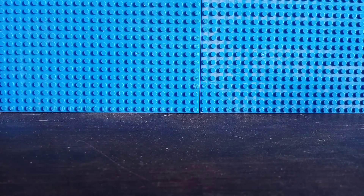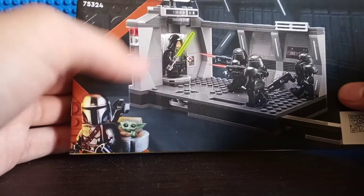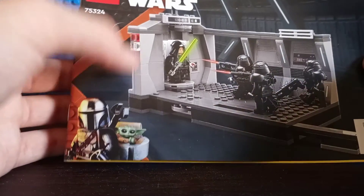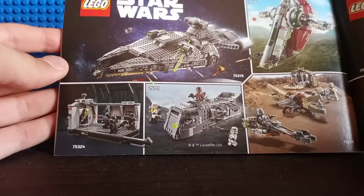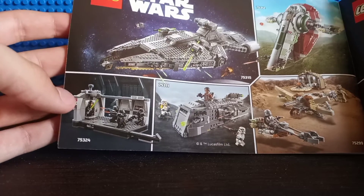Now let's take a look at the instructions booklet. I heard they're actually making some changes where they're not really going to show the same picture as the LEGO set box art on instructions booklet covers anymore — it's just going to be a more blueprint-style instructions, which is kind of boring and not really well done. We have over here the advertisements for all the 2021 Mandalorian sets.